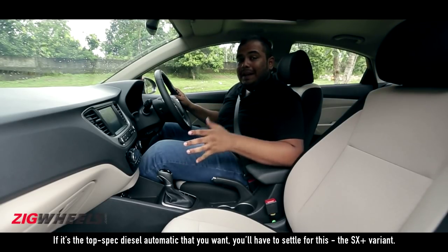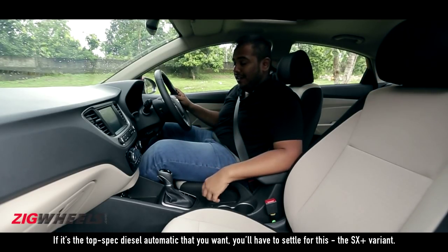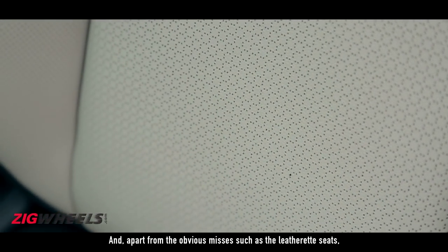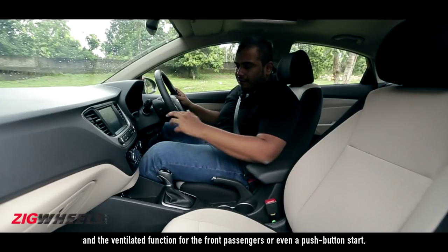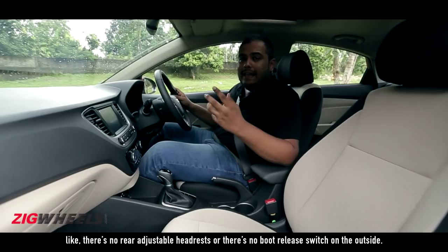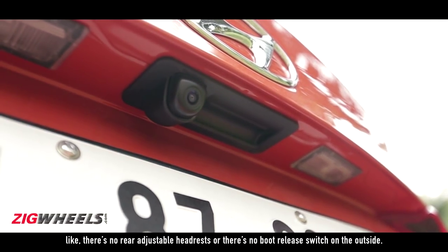If it's the top spec diesel automatic that you want, you'll have to settle for the SX Plus variant. And apart from the obvious misses such as the leatherette seats, ventilated function for the front passengers, or even a push button start, there are some small but important misses — like no rear adjustable headrest and no boot release switch on the outside.